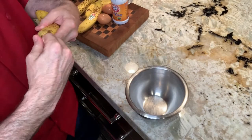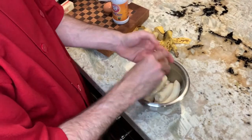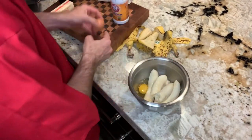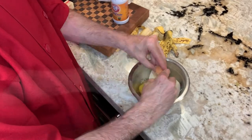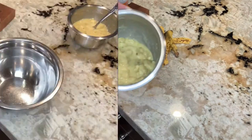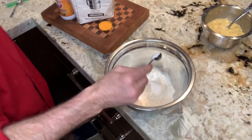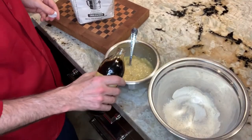The eggs and the crushed bananas will go into this small bowl. That is the consistency that you're looking for. A teaspoon of baking soda, half teaspoon of salt, and don't forget that teaspoon of vanilla.